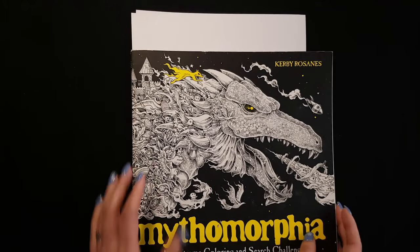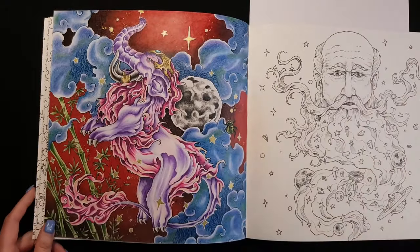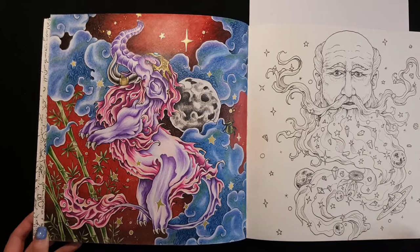I colored Mafomorphia only at the beginning of the year. I used watercolor pencils for the background — I think I'm still intimidated by this book.